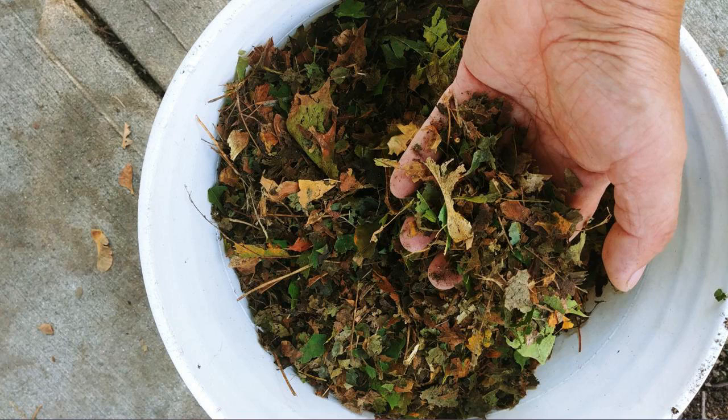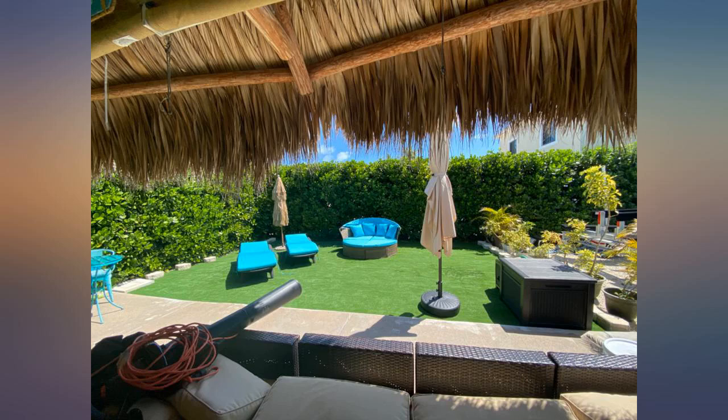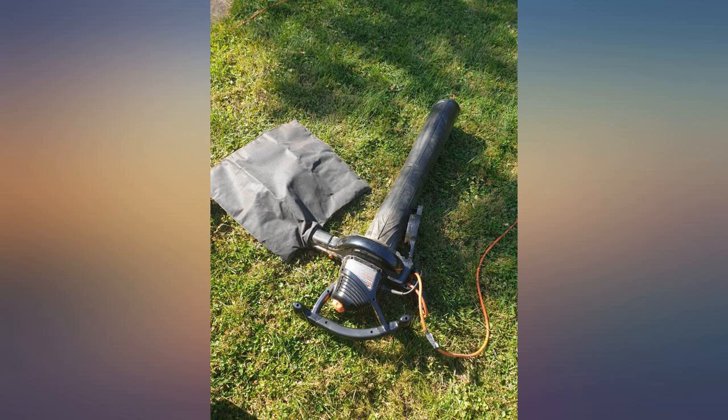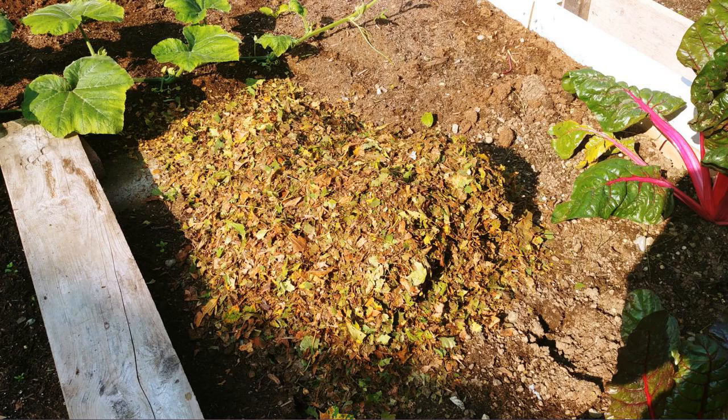Hooking up the vacuum nozzle was easy, not difficult like one video claims. Some people complain it is heavy but they say they wanted their grandmother to use it. Well, I wouldn't ask granny to do this job; however, it has a shoulder strap that makes it easy to carry. Once the bag is full, of course it will be a bit heavier. I recommend it for sure.